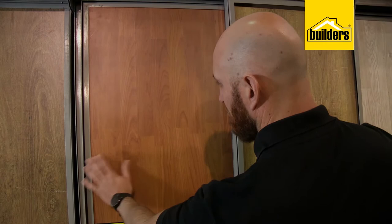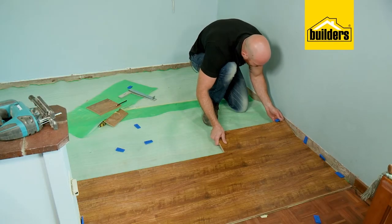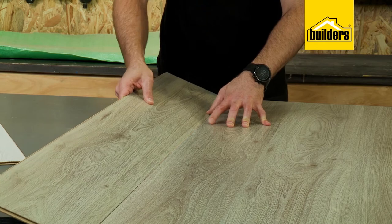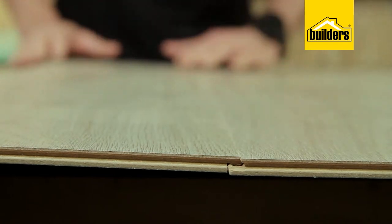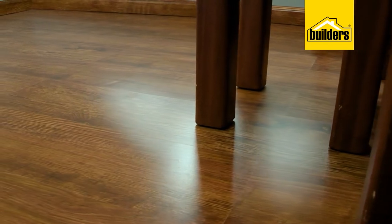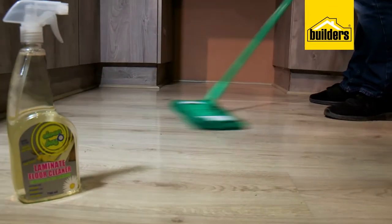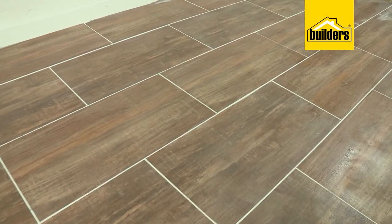Don't be intimidated by all the options — it's all easy to understand and even easier to do. Once you've measured your space it's simple to calculate the amount of laminate flooring you need, and because modern laminates use a click lock system instead of glue, if you make a mistake it's easy to fix. Good quality laminate flooring can last up to 20 years. However, laminate is sensitive to moisture, so it's not a good idea to use it in kitchens or bathrooms — I definitely recommend tiling those areas.